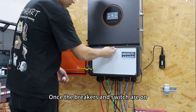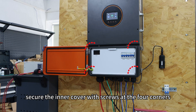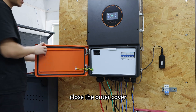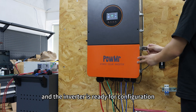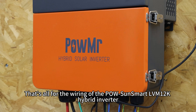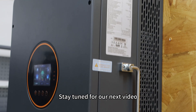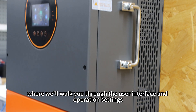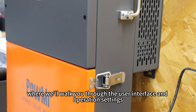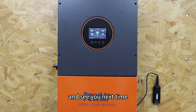Once the breakers and switch are on, secure the inner cover with screws at the four corners. Close the outer cover and the inverter is ready for configuration. That's all for the wiring of the PowerSource Smart LBM 12K Hybrid Inverter. Stay tuned for our next video, where we will walk you through the user interface and operation settings. Thanks for watching and see you next time.